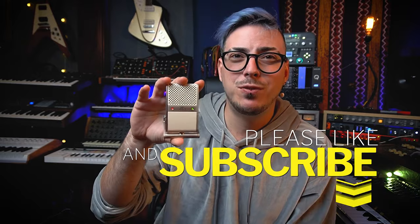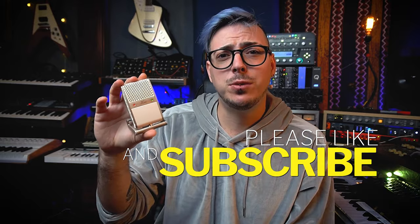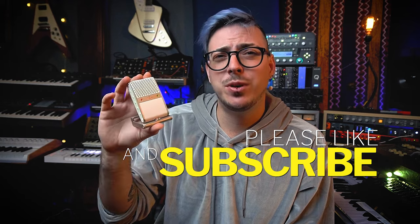Hey, welcome to my channel. My name is Louis Piluso, and this is my recording studio and YouTube channel. Today we're going to be checking out this awesome little microphone that is also a field recorder and a recording interface.